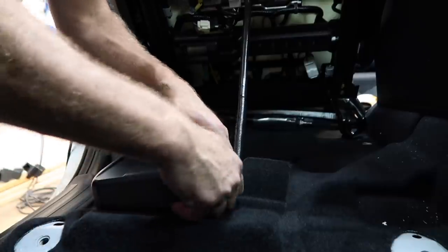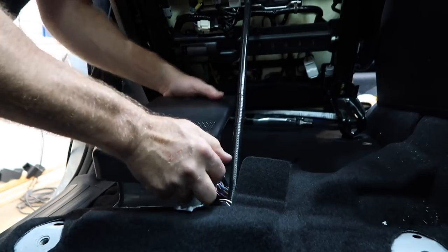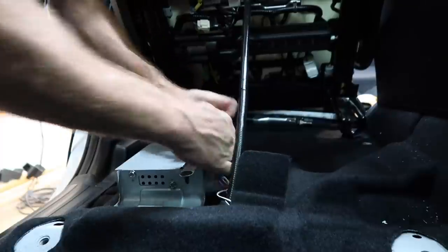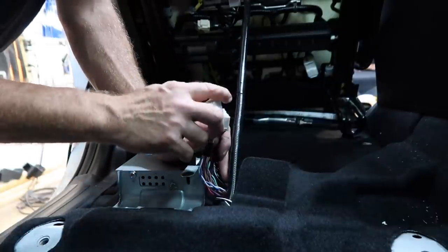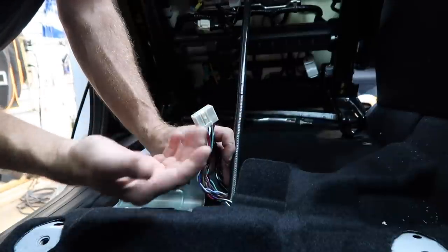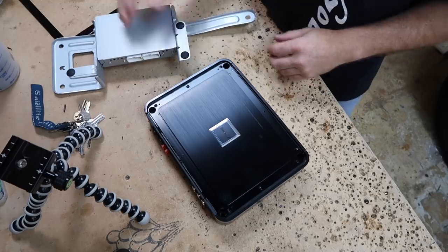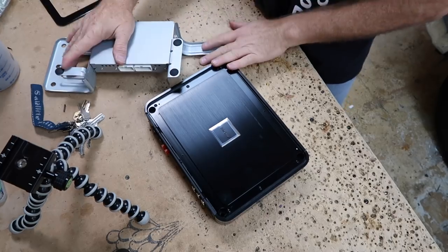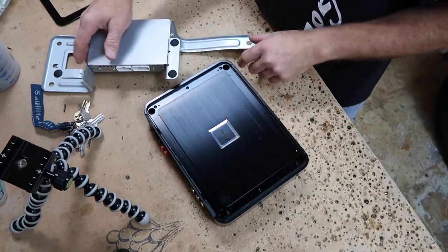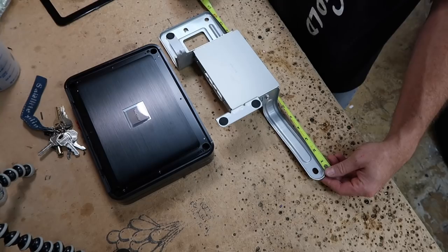All right, this is the factory amplifier. We're going to go ahead and remove this — this is where our aftermarket amplifier will go. Last time we did one of these, we found out we can use two 1761 harnesses to plug directly into the connectors so we don't have to cut them. Now we're going to use this to make our template. We're going to take these two pieces and transform them into one solid piece of plastic so they fit together.